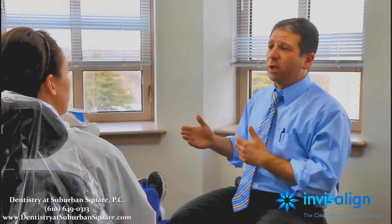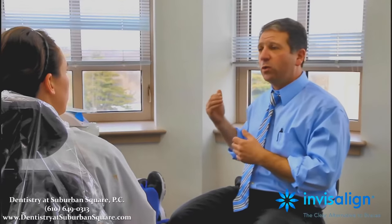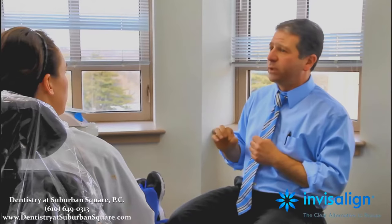The average case is 11 months. Yours may go a little longer or a little shorter — everybody varies — but we'll know exactly from the ClinCheck. Two-thirds of people go exactly as predicted on that ClinCheck. One-third do not, and there's only one reason someone isn't going to go exactly as predicted: it's because they're not wearing the trays 22 of 24 hours. If you wear the trays 22 of 24 hours, it goes nice and smooth.